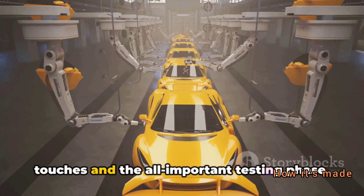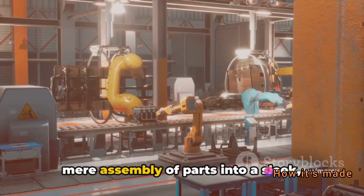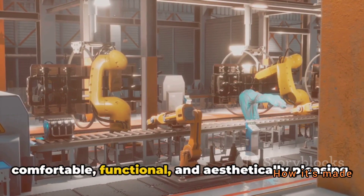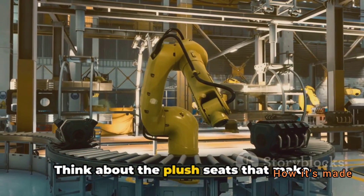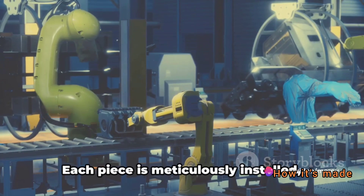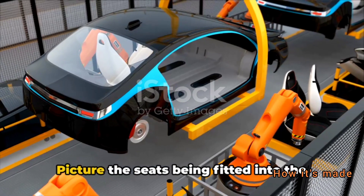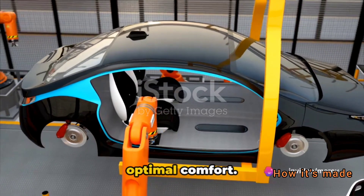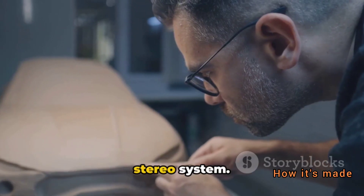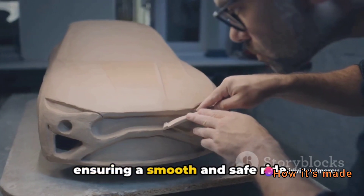Finally, we're on to the finishing touches and the all-important testing phase. It's in this stage where the electric car truly comes to life, transforming from a mere assembly of parts into a sleek, road-ready machine. The finishing touches are the elements that make a car comfortable, functional, and aesthetically pleasing — the plush seats that make long drives bearable, the dashboard that houses all of the car's controls, and the wheels that give the vehicle its mobility. Each piece is meticulously installed. The dashboard is an intricate piece of engineering housing everything from the speedometer to the stereo system. The wheels are precision-engineered for performance, ensuring a smooth and safe ride.